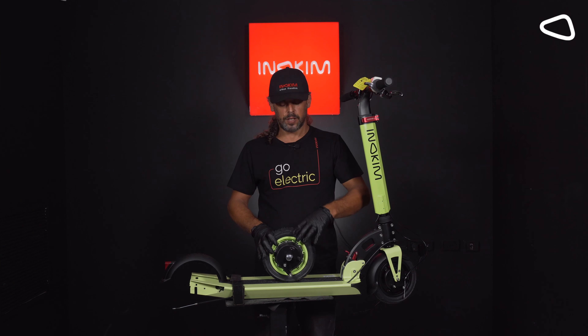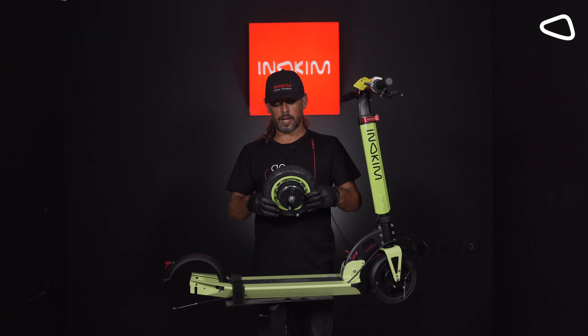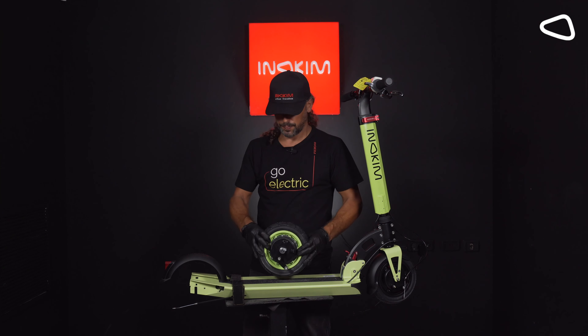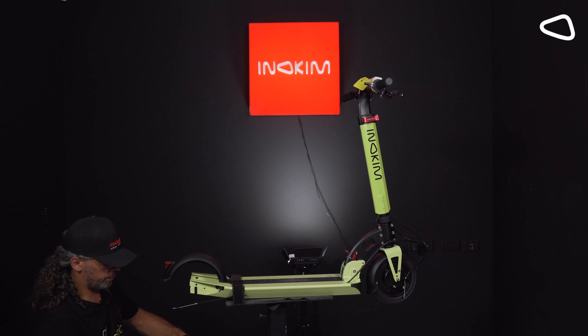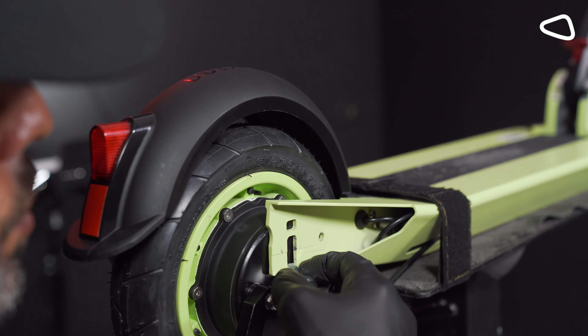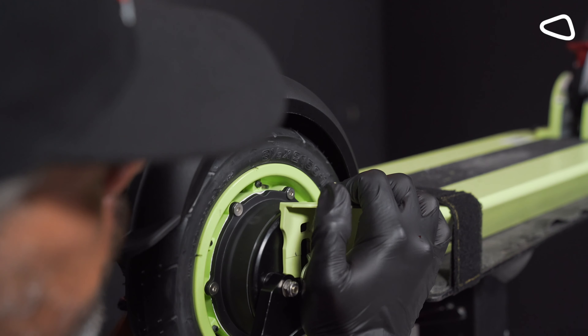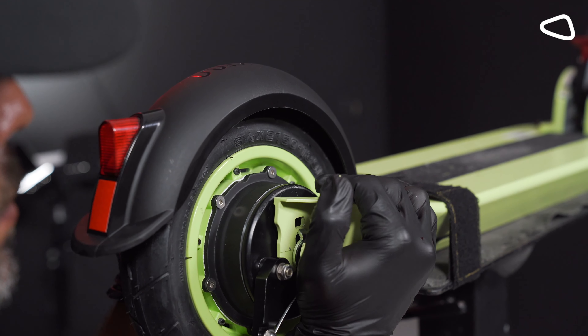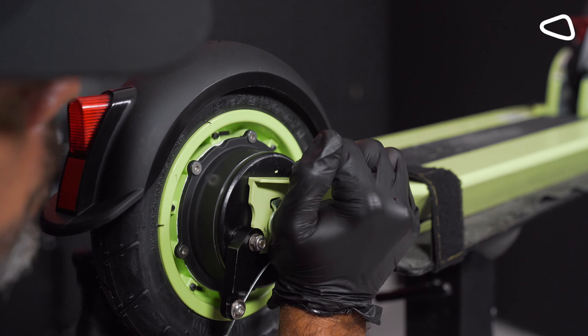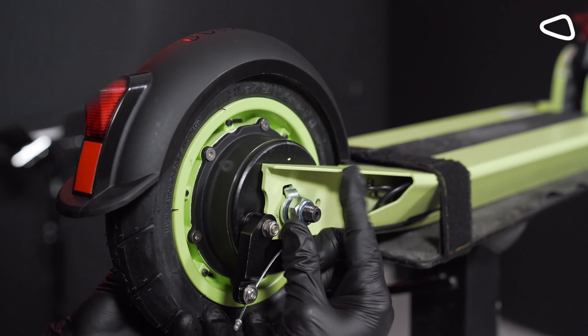Step 16. Now we're taking the tire back to its place. We are holding it from both sides using two hands, and now we push it through the socket all the way up. And now we close the screws.